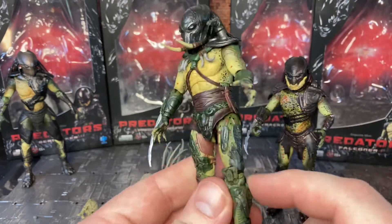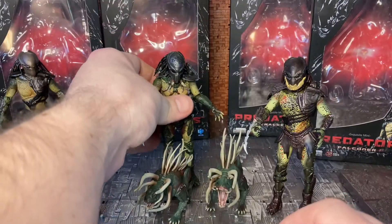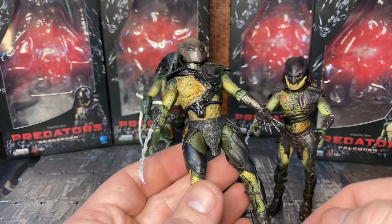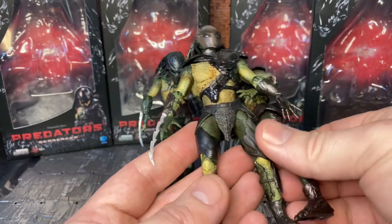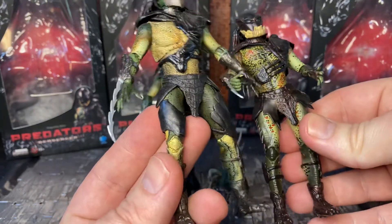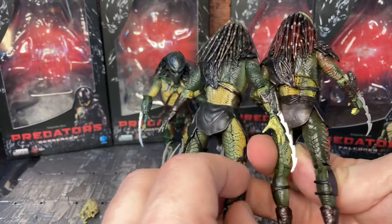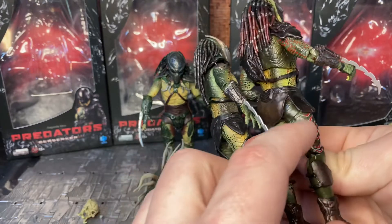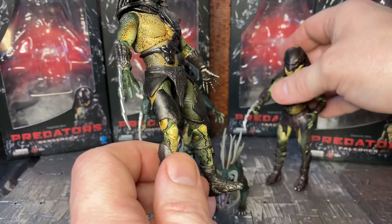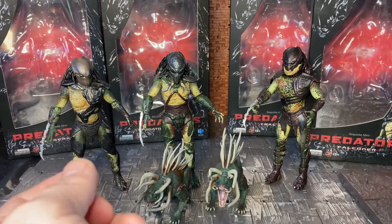The bodies look like they share the same base body, though Tracker has a bit more armor plating on his legs than Berserker. Berserker and Falconer tend to share a lot of details — the same leg armor and waist elements are pretty much the same across all of them. They have that distinctive fin or gill type design on their legs, which is a nice sculpting detail.